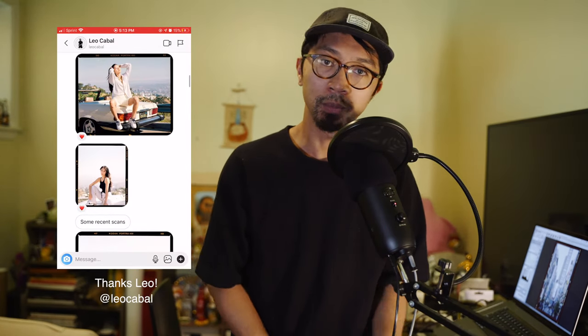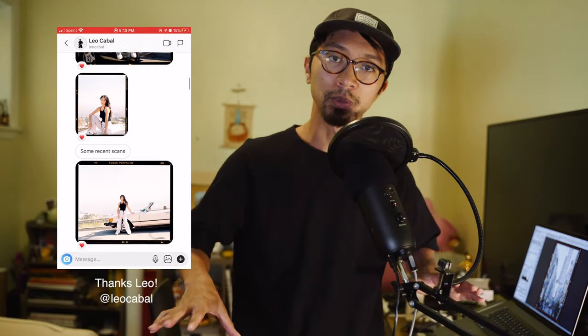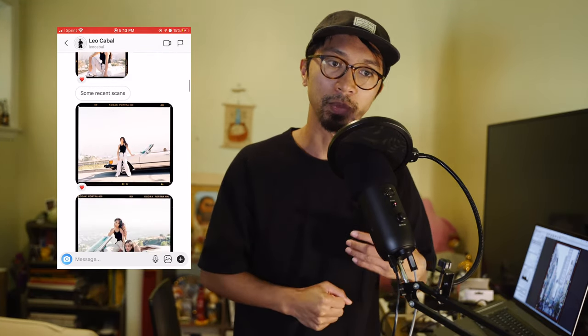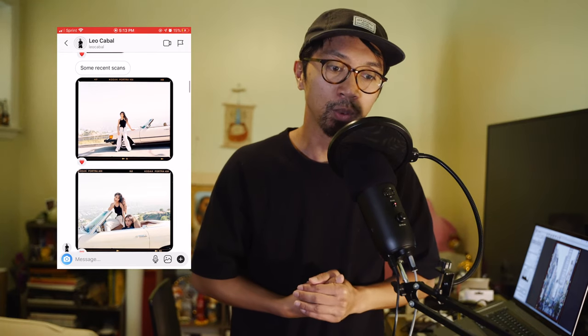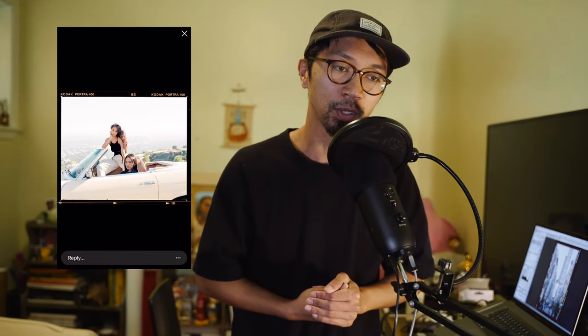Yesterday, my friend Leo recommended me to try Silverfast and I tried it last night and I was completely blown away with the results from my negatives. I was like, you know what, I'm going to ditch Epson scan software and move forward with Silverfast.